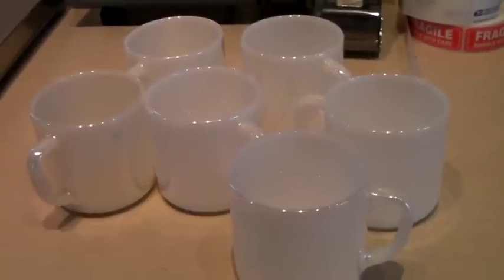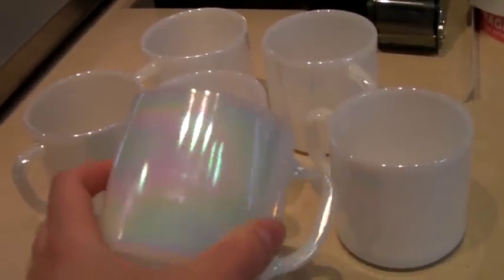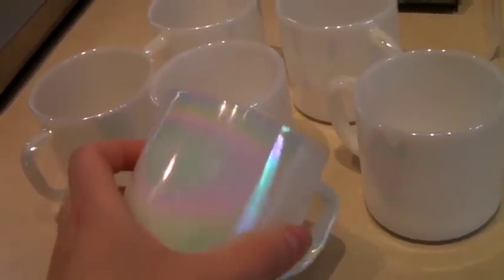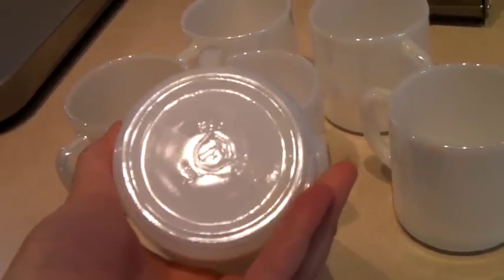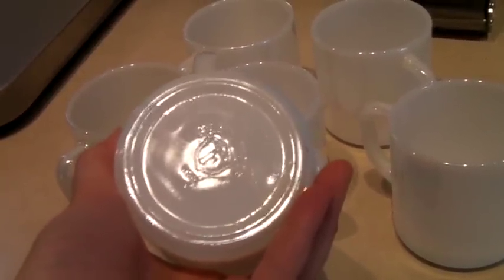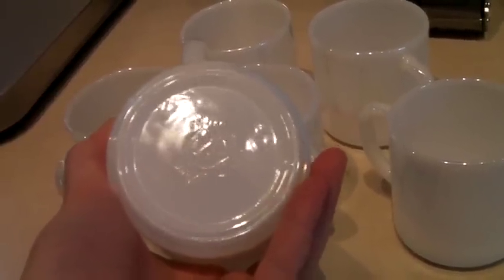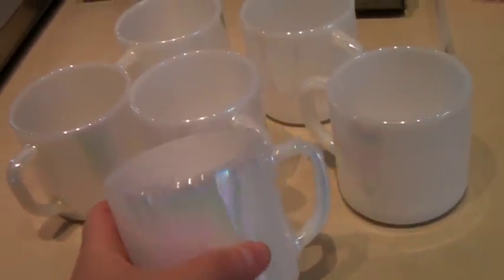This is a set of six Federal brand pearl iridescent luster coffee mugs. Some of the iridescent mugs can go for a lot of money depending on the brand. This is Federal — you can see the F. A lot of people think the F stands for Fire King, but it does not; it stands for Federal. Fire King would say Fire King on it. And these sold for $37.